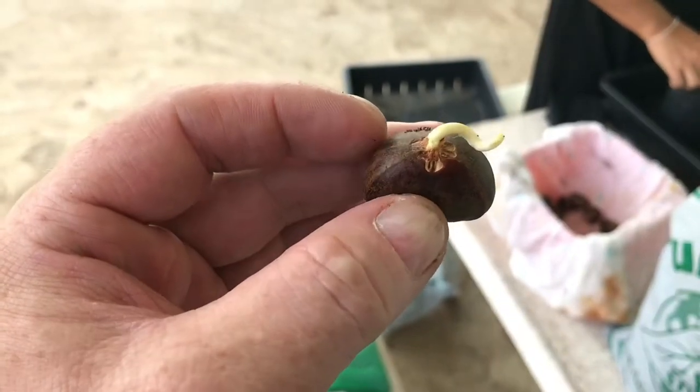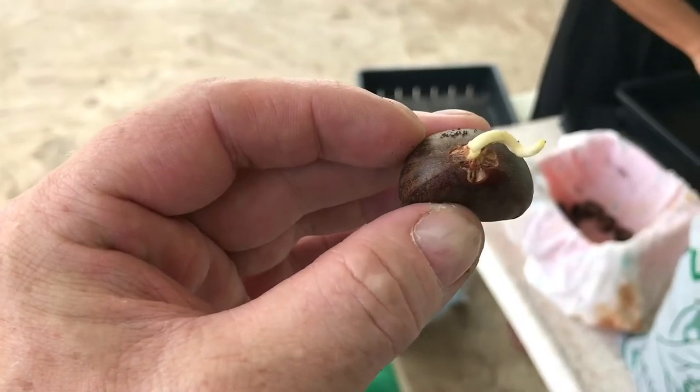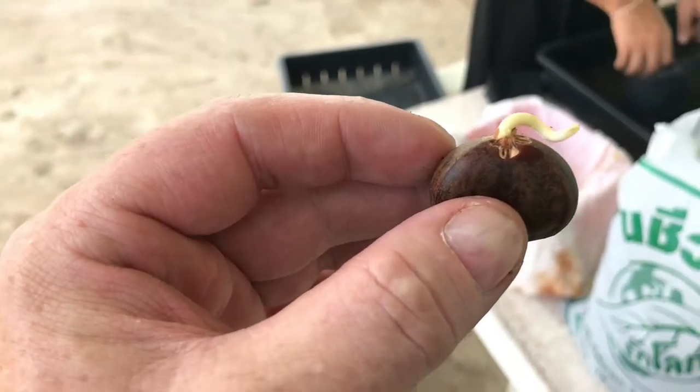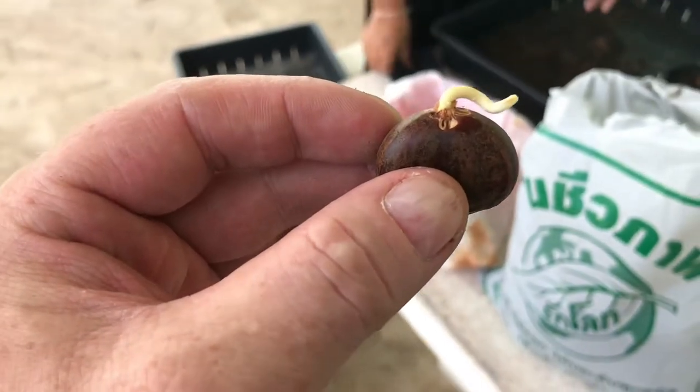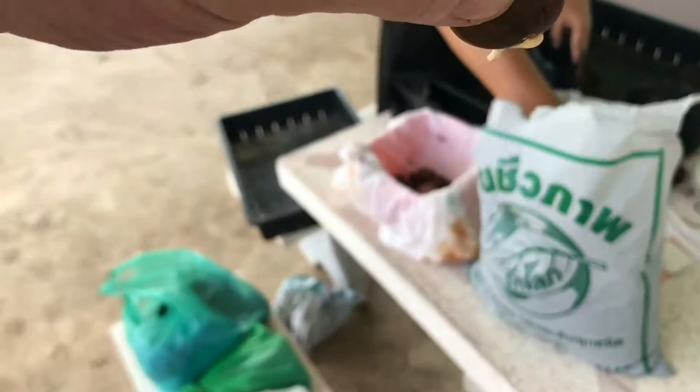So these are the horse chestnuts that have been left for one week in the fridge in a wet damp cloth in a Tupperware plastic container, and then this end is being put into the soil like that.